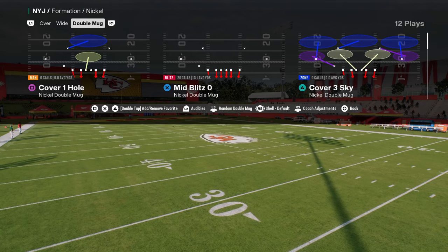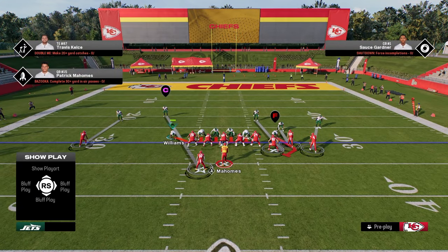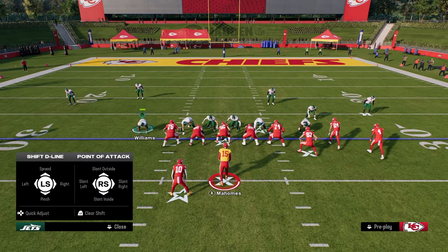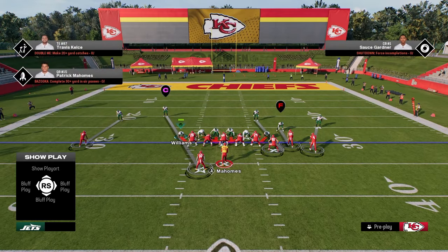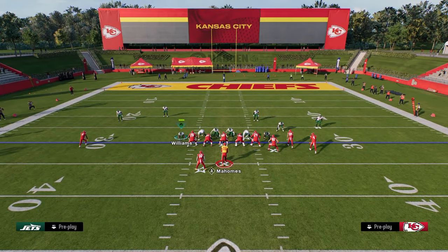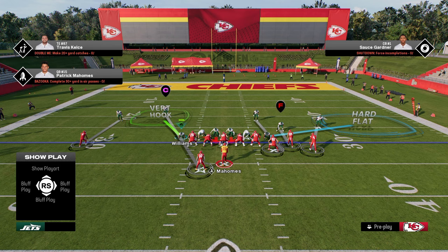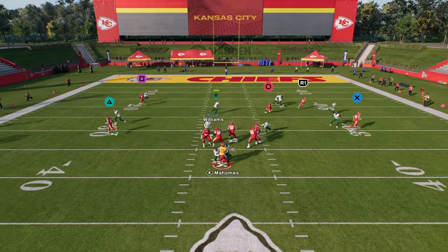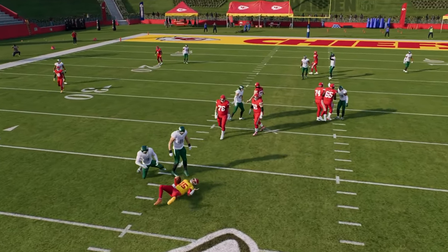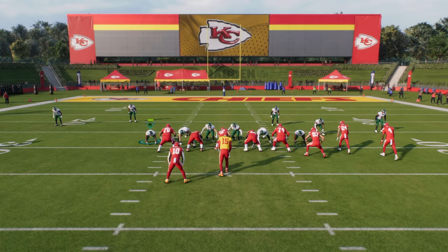We're going to be using Madden to teach this. The play you're going to call is Mid Blitz Zero. Literally the only thing you're going to do to set up the blitz is pinch your defensive line and slant your defensive line inside. You're going to put your defensive ends in whatever coverage you want. These four blitz angles are the centerpiece of this scheme, and this is why this defense is good — we're able to get this A-gap pressure.